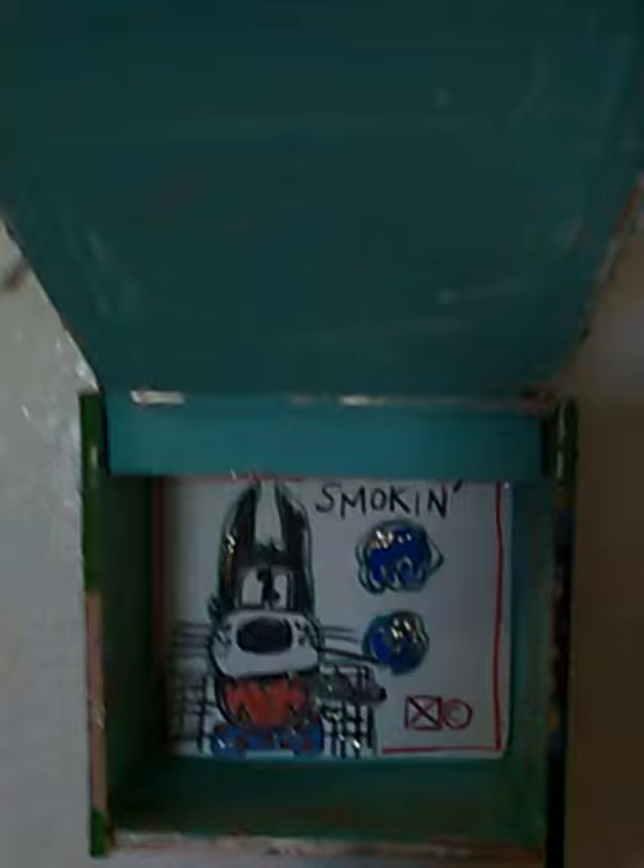And then on the interior, you can see he has little messages.